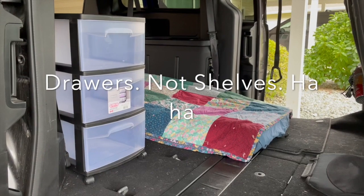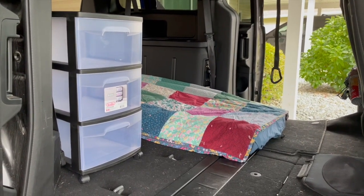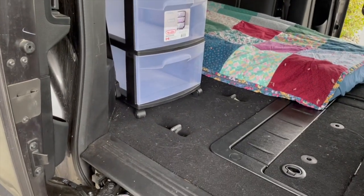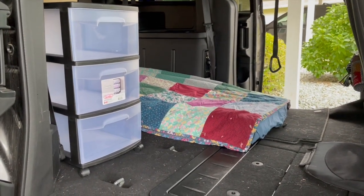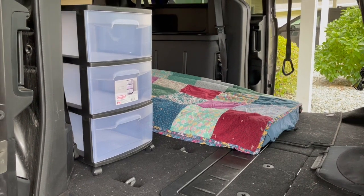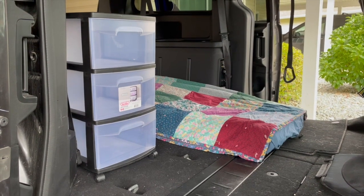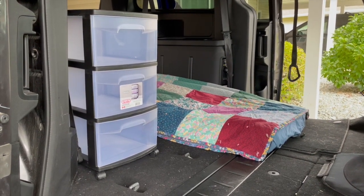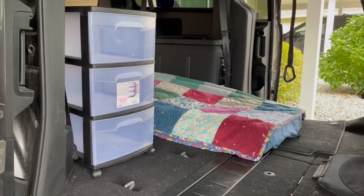This little bank of shelves was about $25 at Walmart. I left the front two rollers on and took the back two off to account for the difference in floor height in the caravan. I use this for all of my books and Bible study stuff, all my snacks — stuff that I wanted to be easily accessible from my bed.